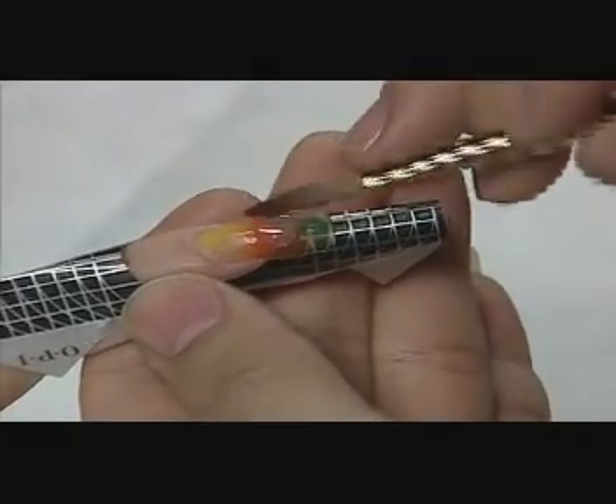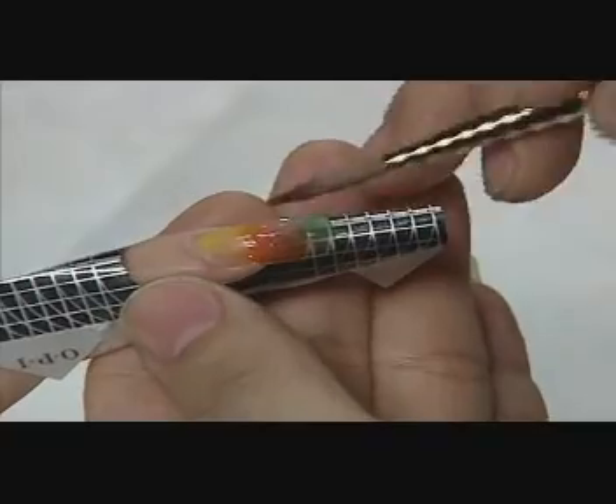Next, David applies a bead of shimmer FX to the stress area and a small bead at the cuticle, pulling the product forward.